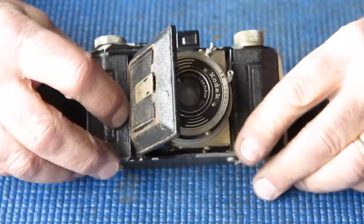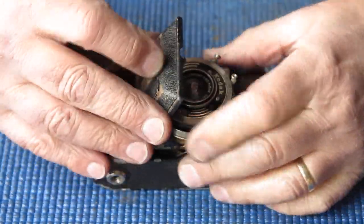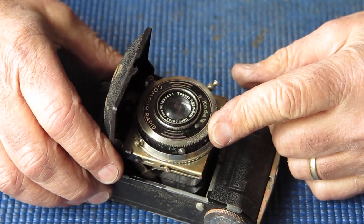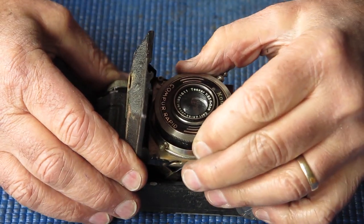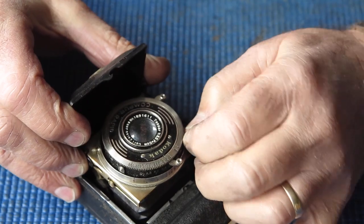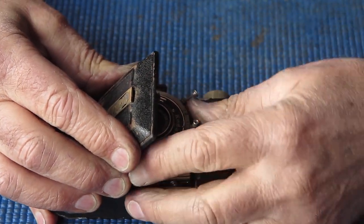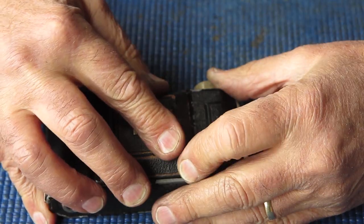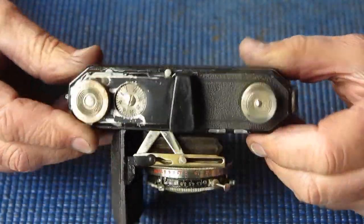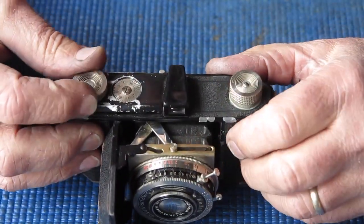Kodak Retina 1 type 119, and it's not happy — you can't close it. The shutter is at an odd angle, cocked and doesn't release. The plunger doesn't look like it's doing anything. We can nearly get it closed. The lens looks like it's got a cataract, but the camera is otherwise relatively complete.